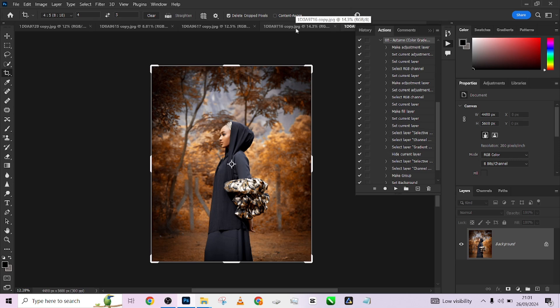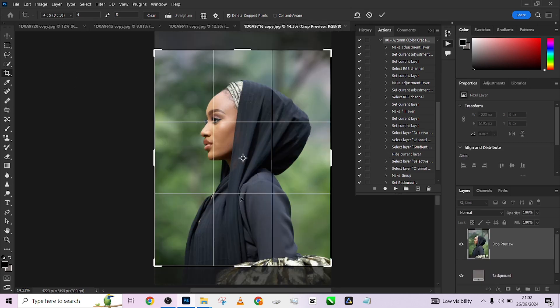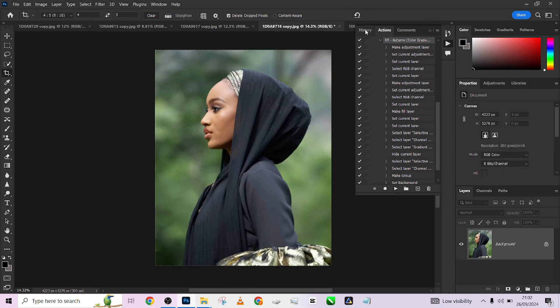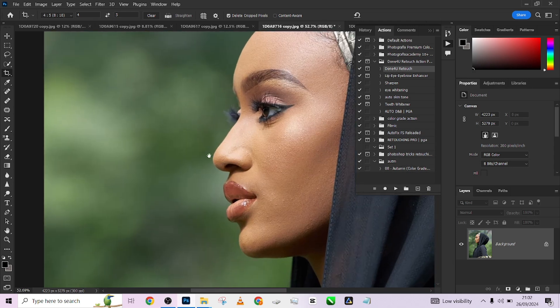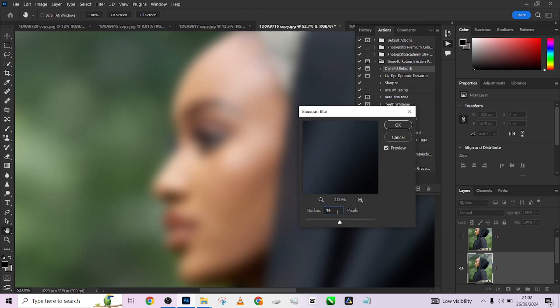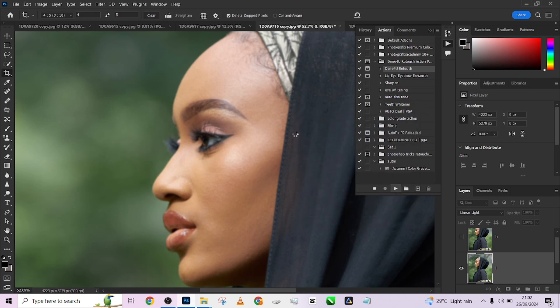Now let's quickly move over to the next image and repeat the same process. This is more of a closer shot, so I'll use a radius of around 4 to still maintain some level of detail while getting the smoothness we want.